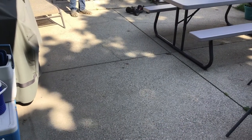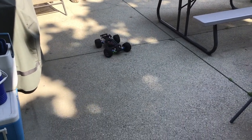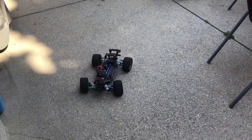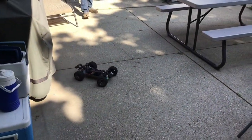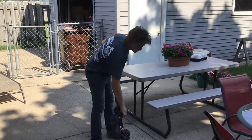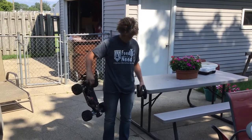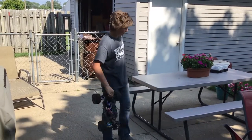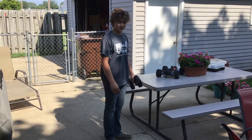It's turning both ways — sharp that way, sharp that way. So it should be good. And that is how you install a servo on the Traxxas Wrestler 4x4 VXL. See you next time at the Pit Stop.